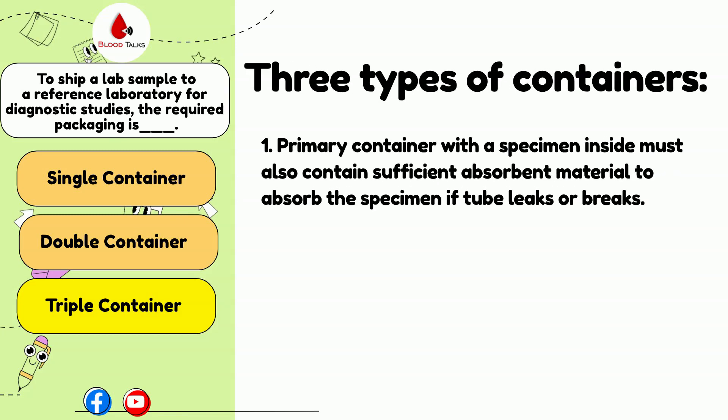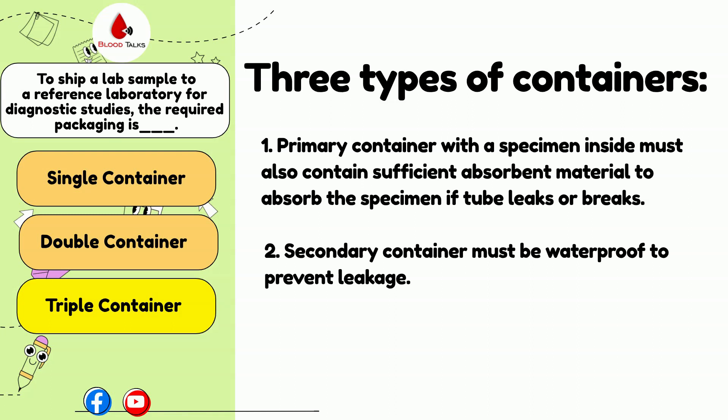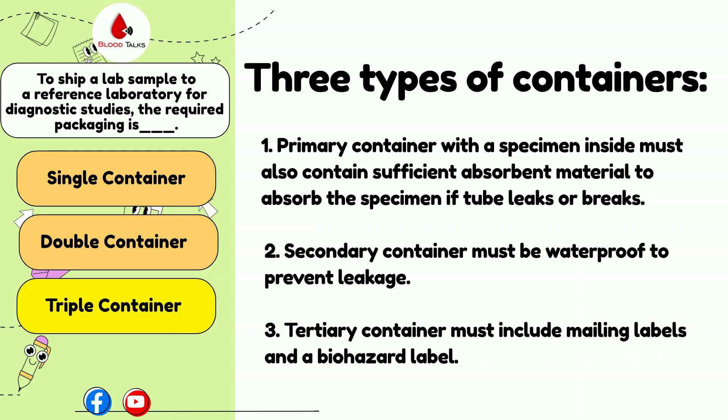The three containers include the primary container that holds the specimens and must also hold sufficient absorbent materials to absorb the specimen if the specimen tube breaks. The second container must be waterproof to prevent any leakage. The third and outermost container contains the mailing labels and must be labeled with a biohazard label.